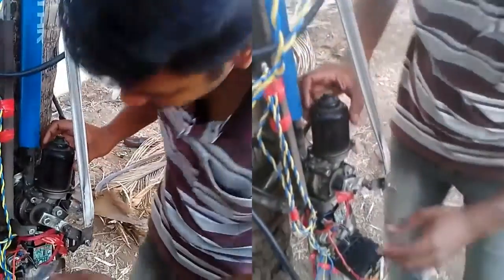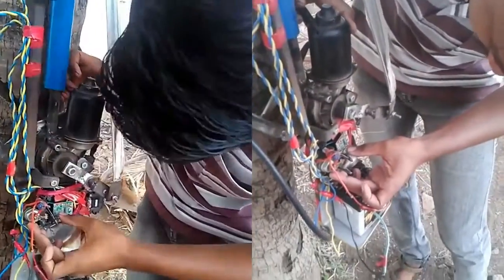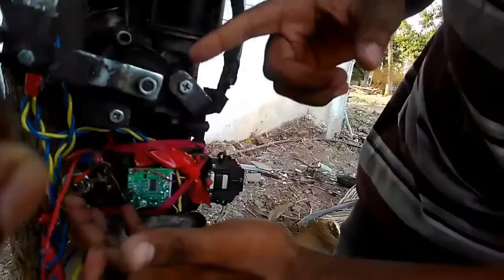I will show you how it works. When you operate the switch using the remote control, the rotor starts rotating.